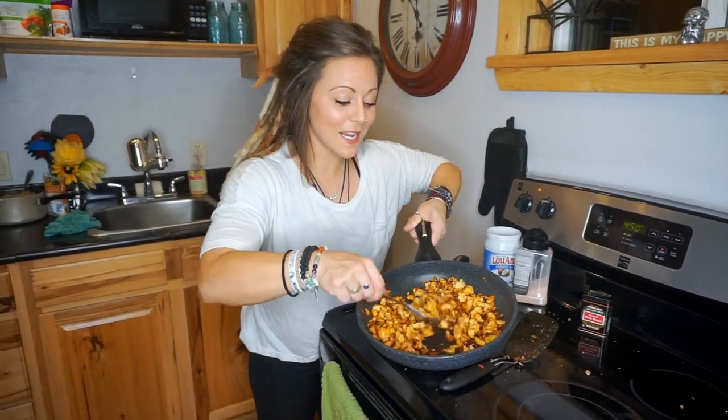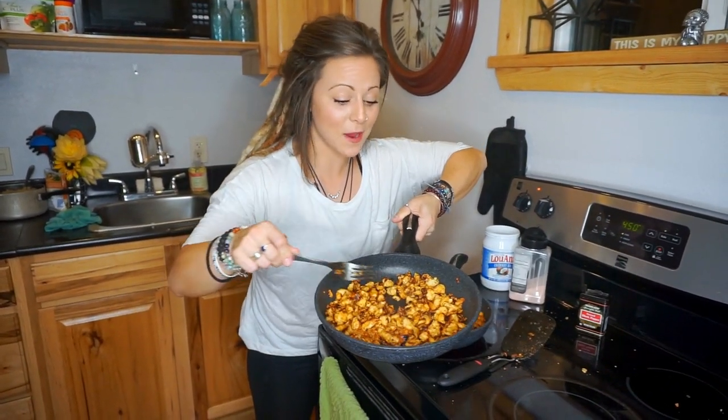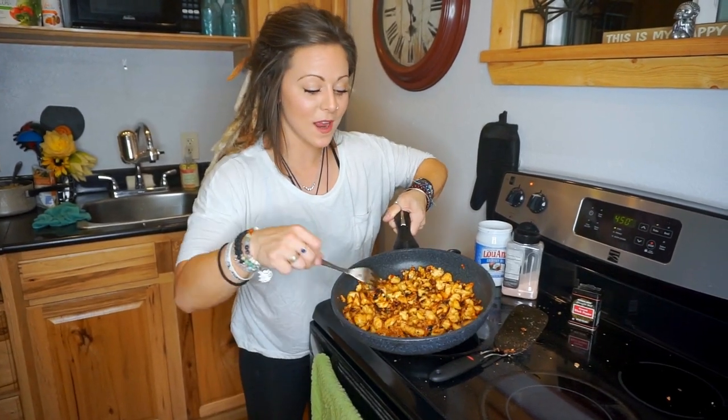The sauté tofu is finished — this is how I love it. We had two different kinds of tofu in there: one high protein, one regular extra firm, with a little bit of sweet chili sauce. And that's done.